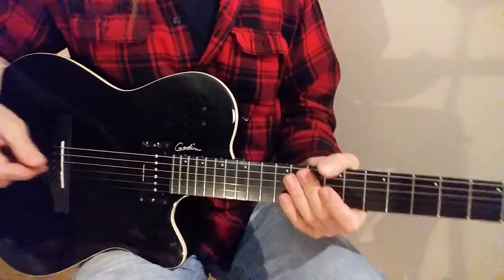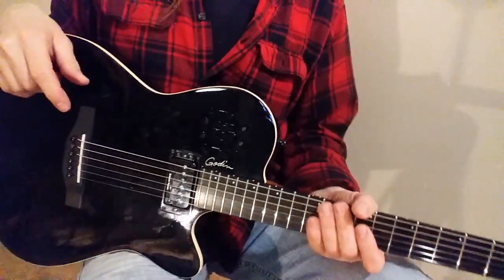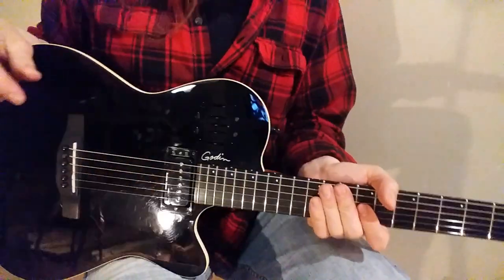Hey folks, Bob at Guitars on Main. Hope you're doing well. Doing a video here of the Godin A6 Ultra upgraded with the Seymour Duncan P-Rail.